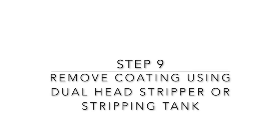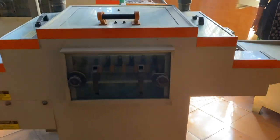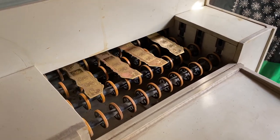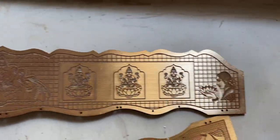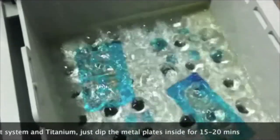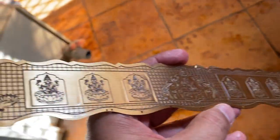In the next step, we remove the coating using a dual head stripper. This is a small stripping machine; depending on your requirement, you can choose any size. This machine takes almost 15 minutes to remove the coating from the sheet and is also a double-side machine. For high production, use a conveyorized machine; for lower production or a lower budget, we also have a stripping tank solution.